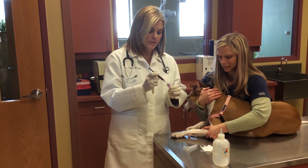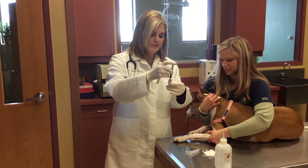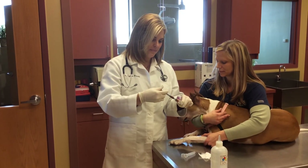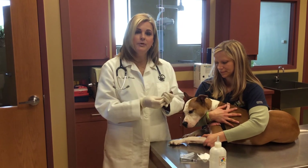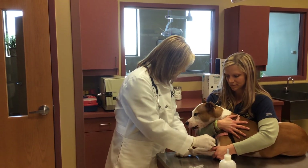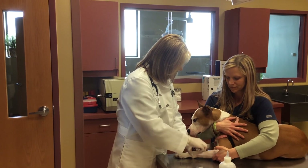The blood is put into the appropriate tubes for the laboratory. The tubes are labeled with Stella's name. We check to make sure she doesn't have any bleeding, and we are all done. Thank you, and have a great day.